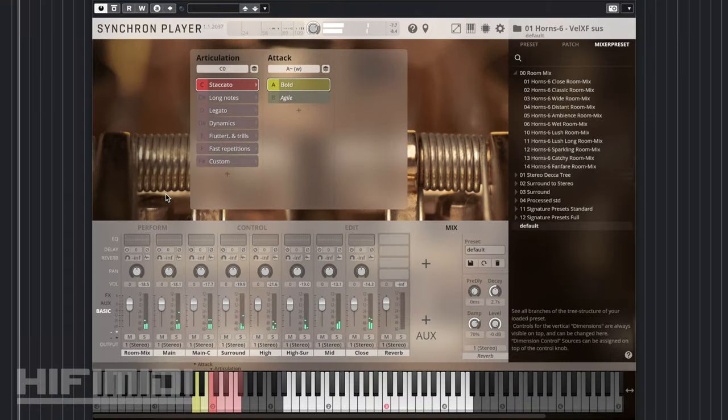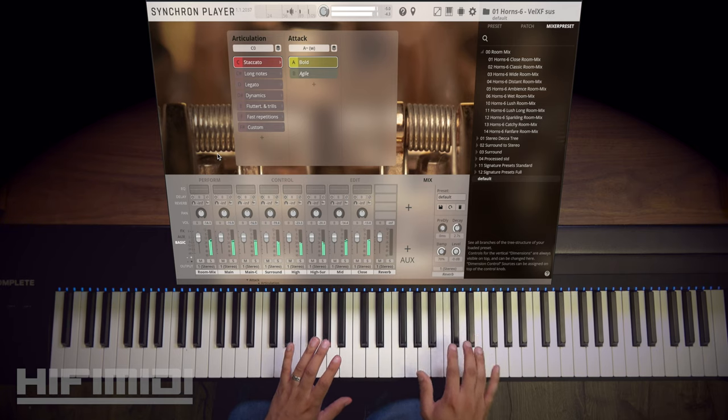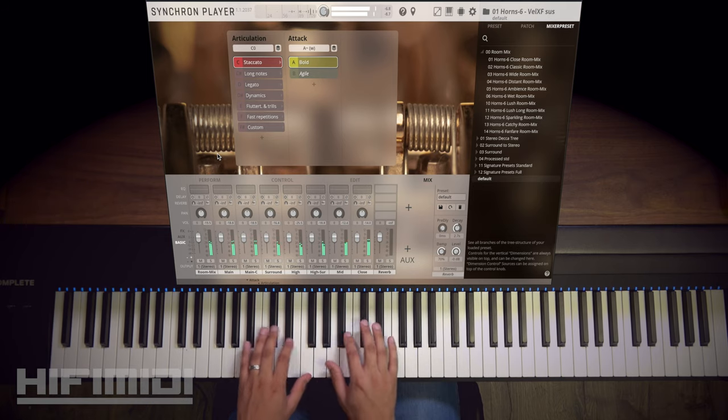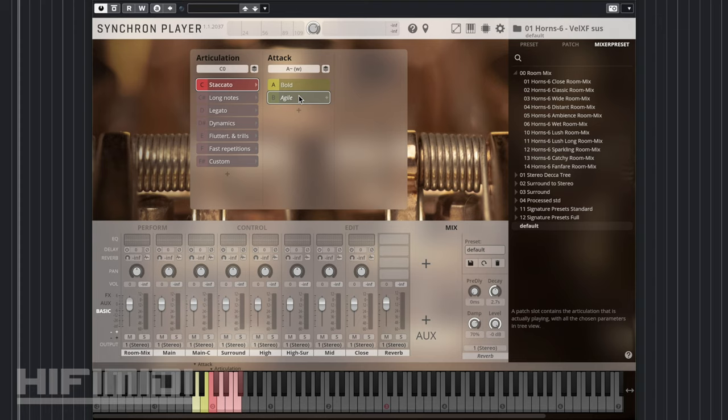I like that staccato is velocity sensitive. Even if you have modulation control over your dynamics, staccato is still velocity sensitive. So this is bold, and agile is going to be a faster sounding articulation that's good for playing fast passages.